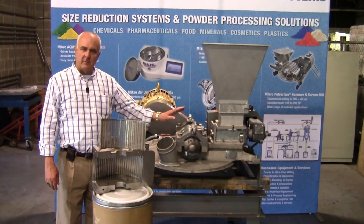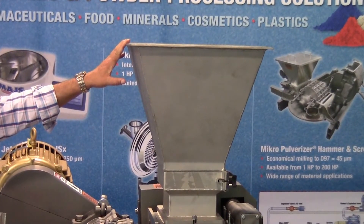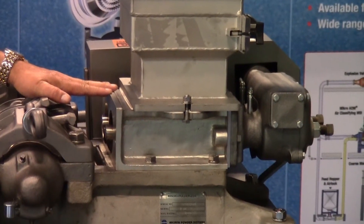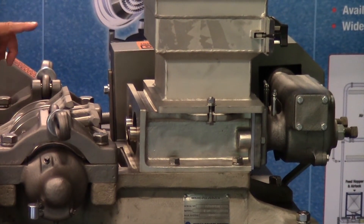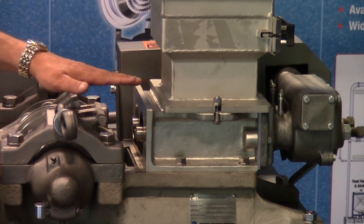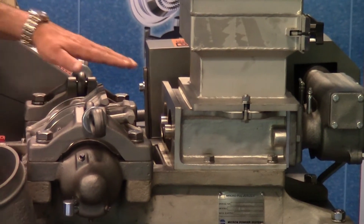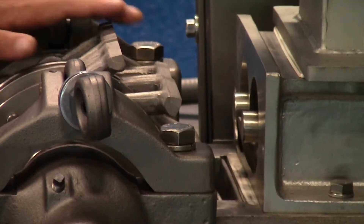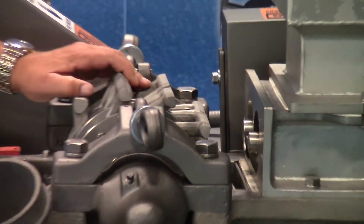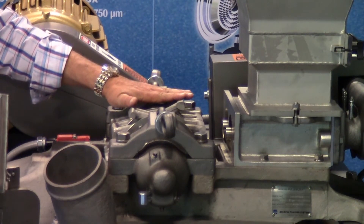Let's review the operation of the mill. Here you see a feed hopper where material is introduced into the mill. Right below it is a volumetric feed screw assembly, which controls the feed rate to the mill. This mill can be set up with various gearboxes at different gearbox ratios to control that capacity. Material is fed from the screws into the face of these hammers. This rotor rotates at high speed, about 20,000 feet per minute.